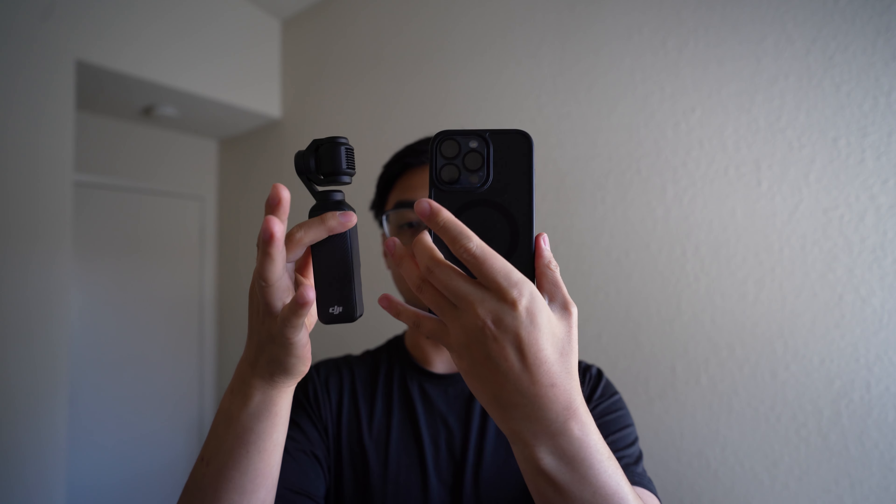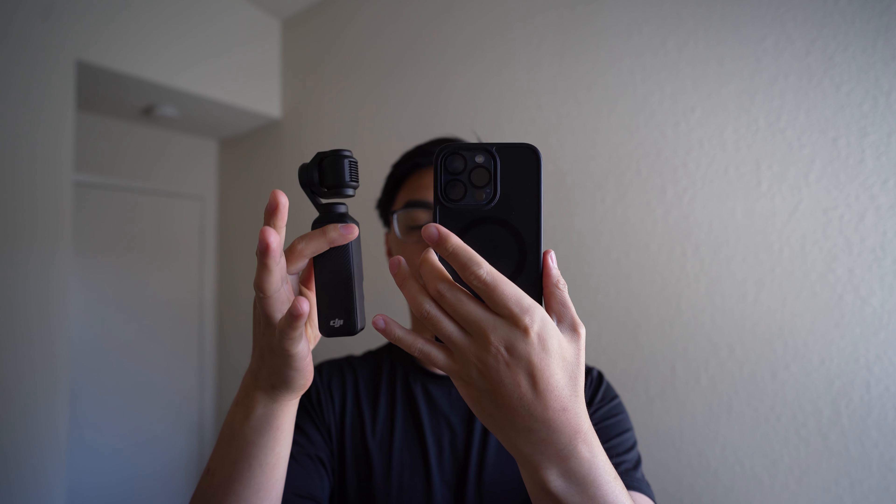For comparison, here's another vlogging camera I have. You can see the size difference — the Osmo Pocket 3 is much smaller, fits in the palm of your hand, while the other camera is chunky. The Osmo Pocket 3 is about as small as your phone, so it can literally fit in your pocket and you don't have to worry about carrying a big camera on the go.